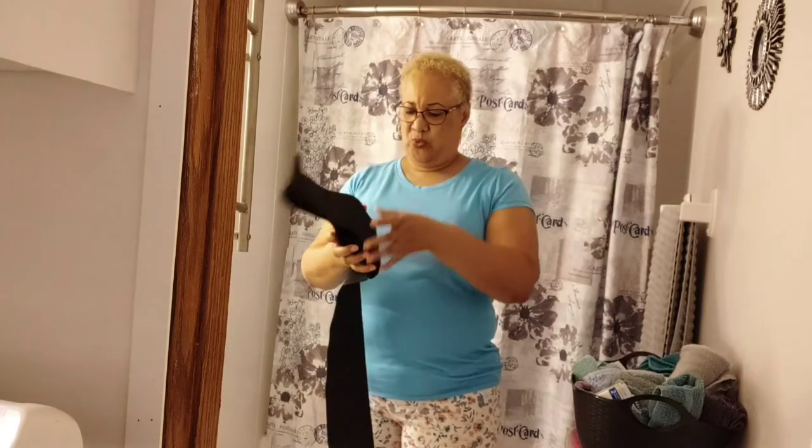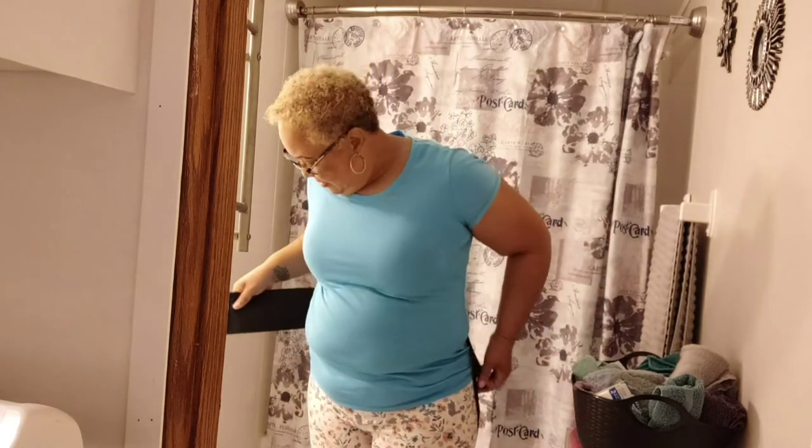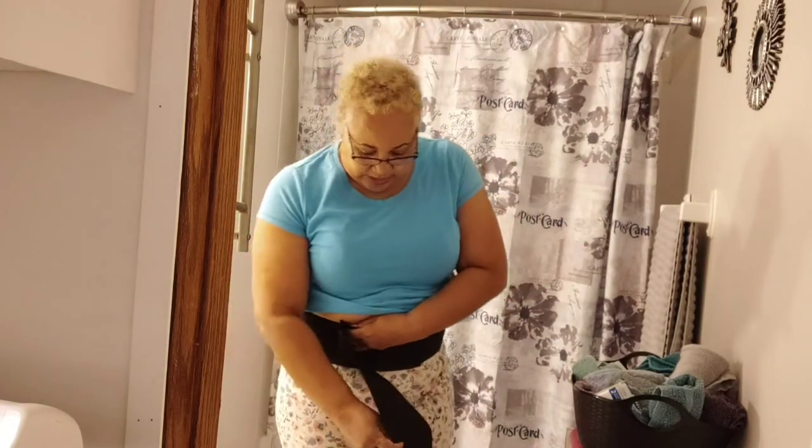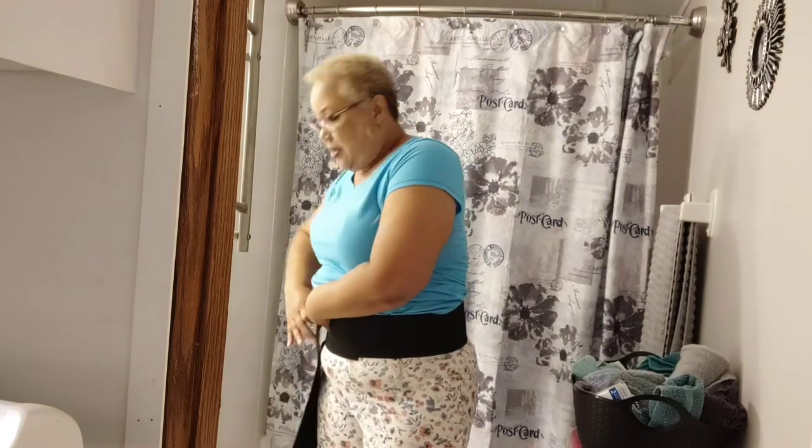What is it — waist belt, stretch belt? Alright, so I'm going to go ahead and put it on. It's supposed to be one size fits all. I hate for you guys to see my tummy, but there it goes. You can wear this thing all day long. One size fits all — they take it and go all the way around, this is a new thing.